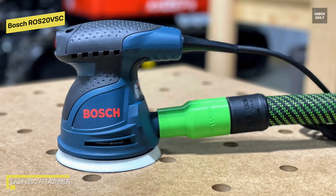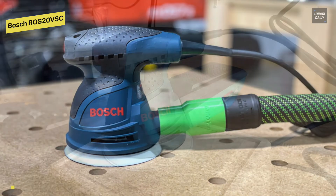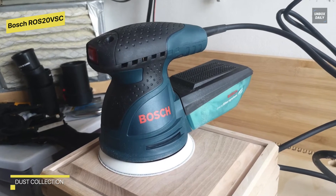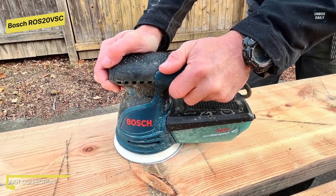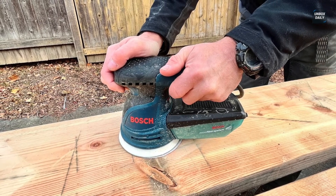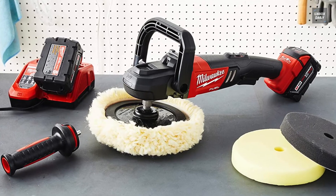The sanding pads stick to the hand sander like velcro adhesion material, thanks to Bosch's signature hook and loop disc attachment system. At the back of the sander there is also a micro filter dust canister that twists off for easy cleaning, or to connect the device to a vacuum hose using the included adapter.